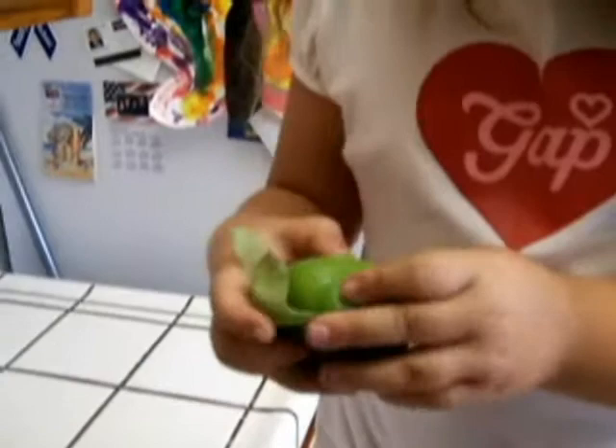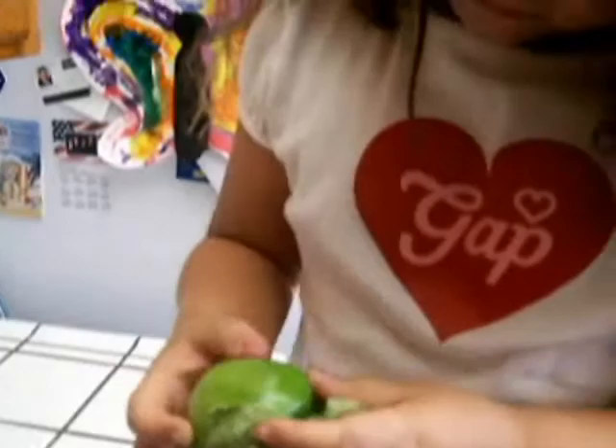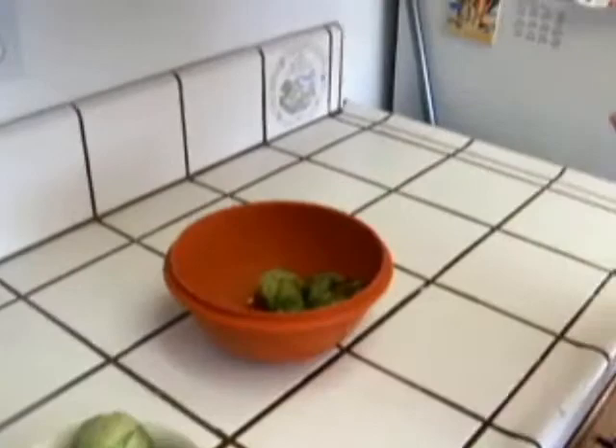Now I have to peel all of them and they're all sticky too. There are two ways to make salsa — you can use regular red tomatoes or you can use these tomatillos.